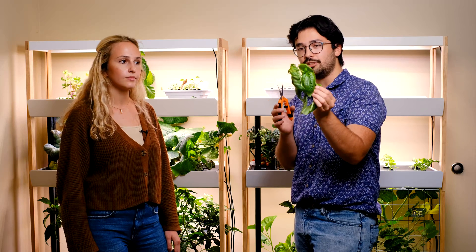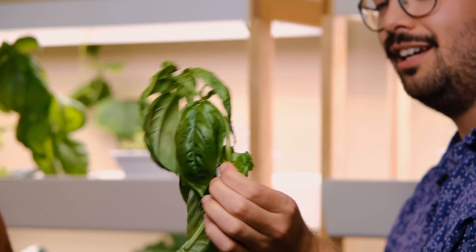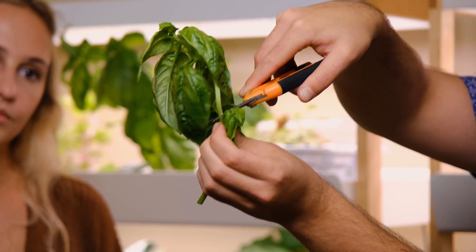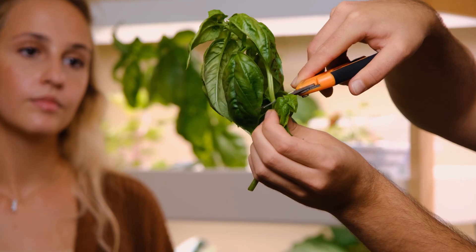What you want to do is locate the stem that you're about to cut and, as close as possible to the base of the stem, cut it right there so there's no extra stem left on the plant.